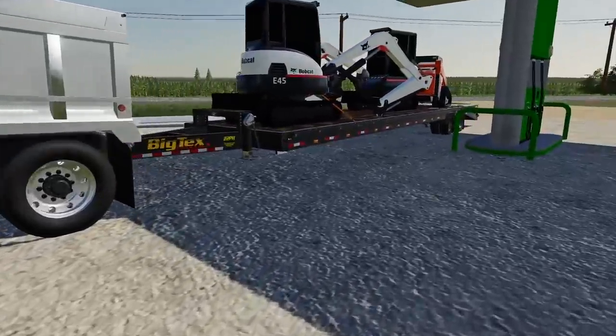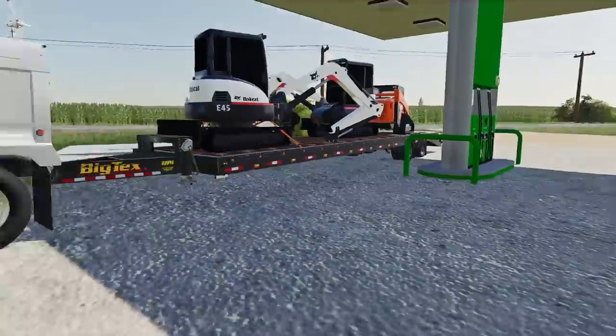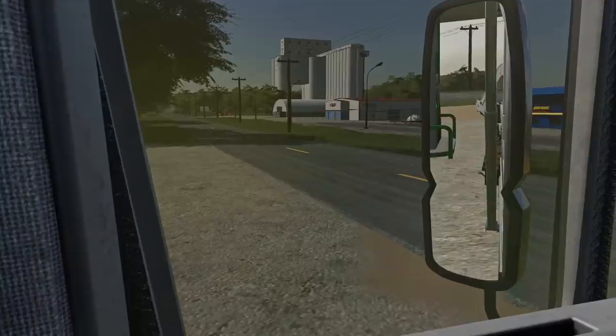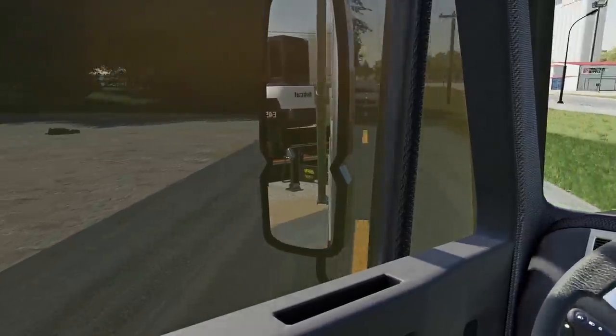We got the International loaded down, we got the Bobcat E45, we got the Kubota, and we are ready to rock and roll. I'm going to jump in the International — we are heading down back to the site. This is part two of building the mobile home park.